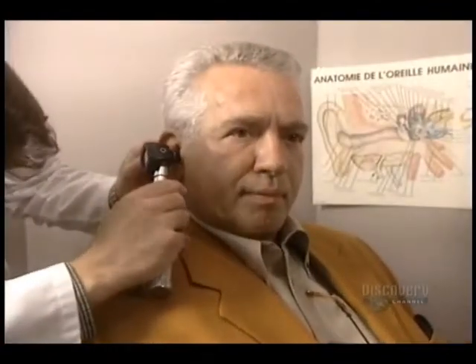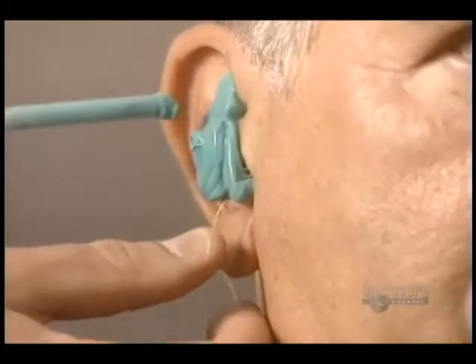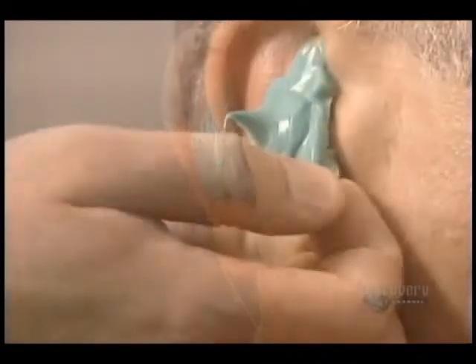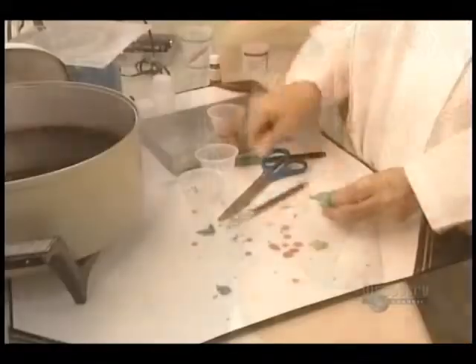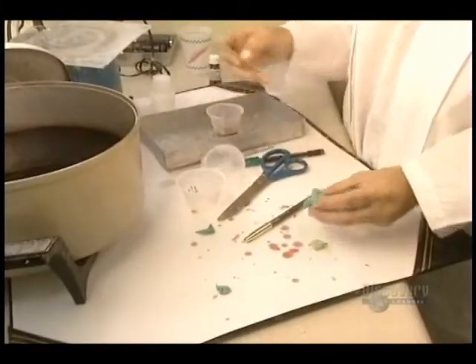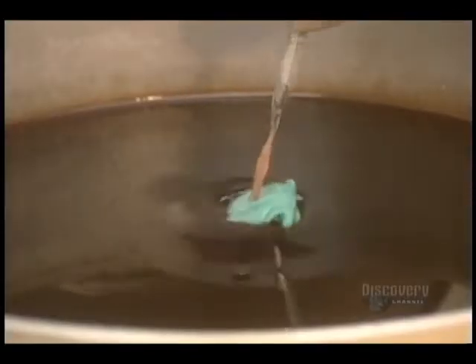So they make a mold of the ear canal. To protect the eardrum, an oto-block is inserted. Next step is to pour in a silicone impression-making material. It solidifies and is then removed from the ear. This congealed mass, representing the ear canal, is then soaked in warm wax to obtain a positive imprint.